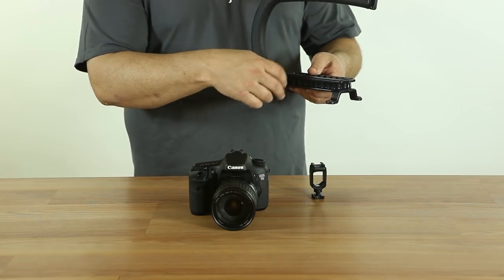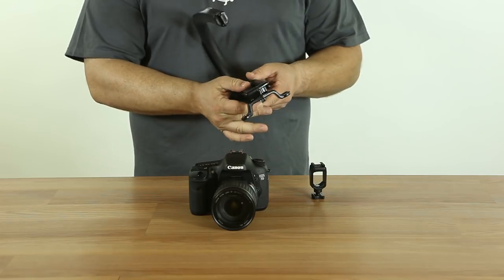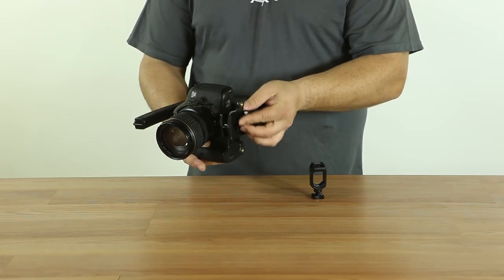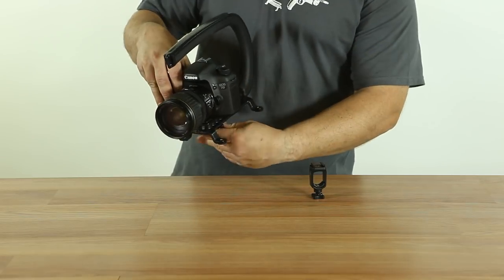The first step to set up your Scorpion is to remove the mounting knob from the storage location. Align your camera on the base of the Scorpion and thread the mounting knob into the camera tripod mount and tighten down.